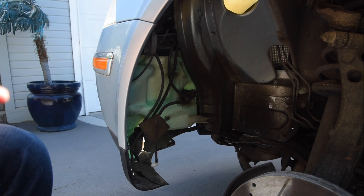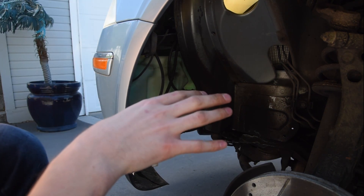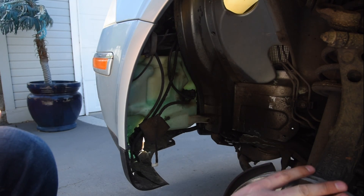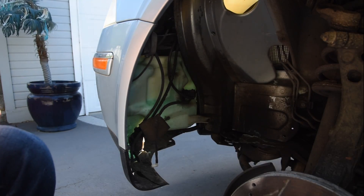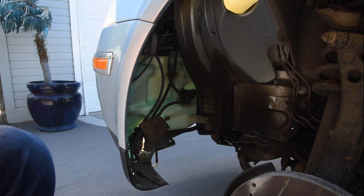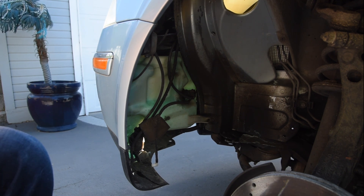Hello everybody and welcome to another episode of Tom's Garage Fix. This is going to be a very short one. If you haven't seen my previous videos on how to take your wheel off, how to jack your car up, and how to take the inner wheel arch off, this is going to be a pretty simple and easy fix for you. If you haven't seen those, I'll link the videos in the description below.